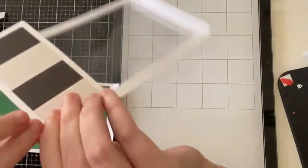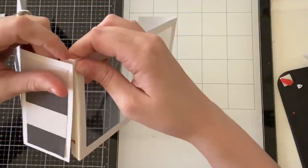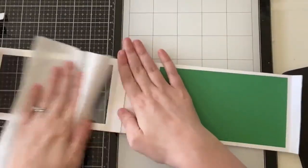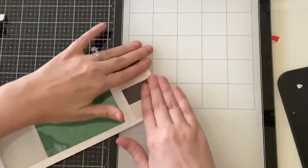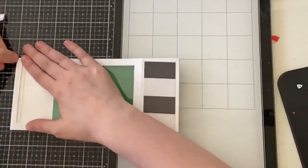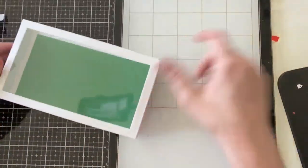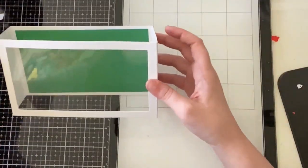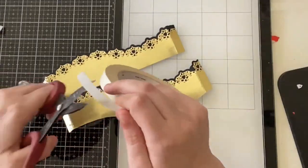Now I'm creasing all of the score lines that the die made for me. Then I'll remove my double-sided tape, attach one panel with the tab to the other panel without the tab, and attach the remaining two ends together to create that box shape. That is all you have to do to create a slimline shadow box. When the box is folded flat it's four by nine, so it fits in a number 10 size business envelope. When the box is popped up it is seven by four inches, so there's plenty of real estate to create some really awesome cards.